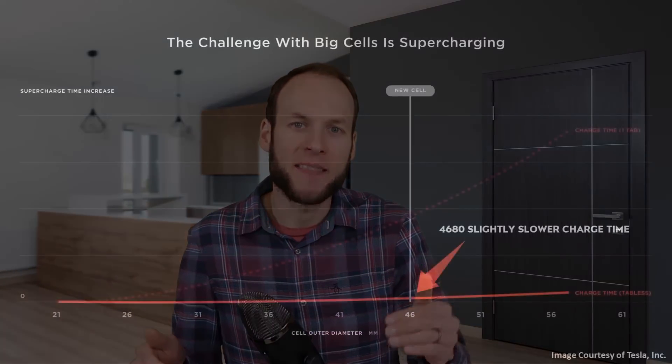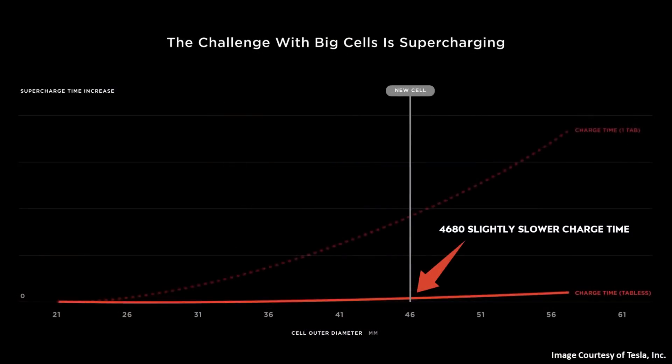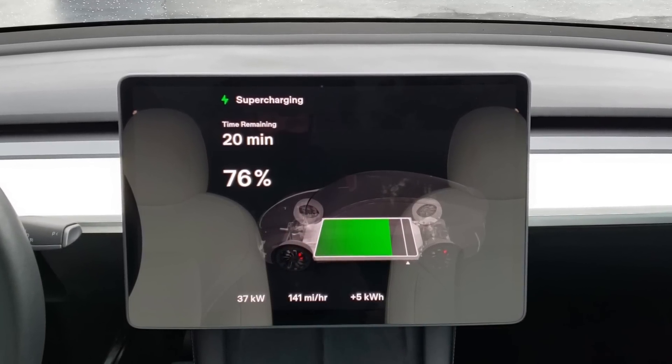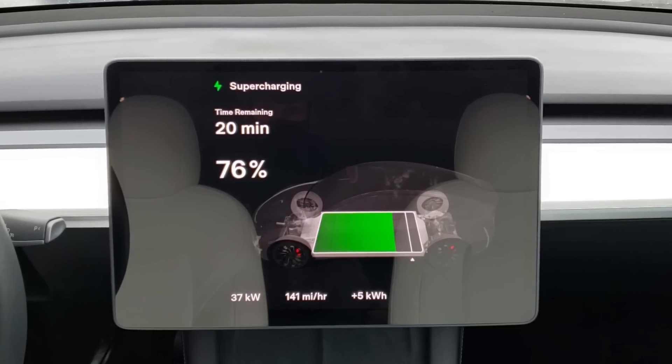Beyond just the battery diameter, there's a second reason why there's a charge time variance between these two batteries. That Battery Day slide showed the line was almost flat but with a very slight increase at 46mm diameter. We are also talking about two different battery pack sizes. When DC fast charging an electric vehicle, as you approach 100% state of charge, the BMS system starts throttling down the kilowatt charging rate to protect the battery cells from overcharging. When you look at two battery packs with similar chemistry, a slightly larger battery pack, because it has a larger buffer, should be able to accept a higher peak charge rate and maintain that for a longer period of time.